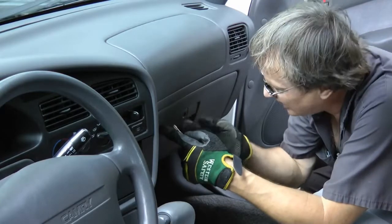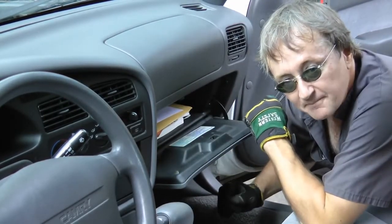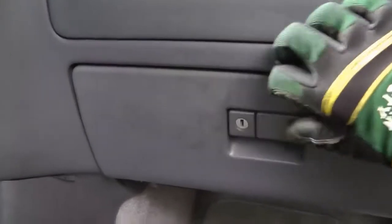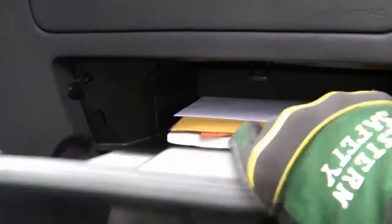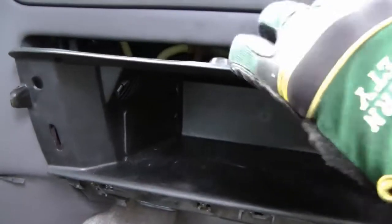Then you have to take the glove box out to access the evaporator core where the expansion valve is bolted in. Just remove the screws that hold the glove box in place on the top and on the bottom, and then the glove box just pops out — first the door part, then the inner liner comes out.